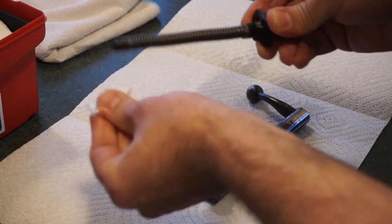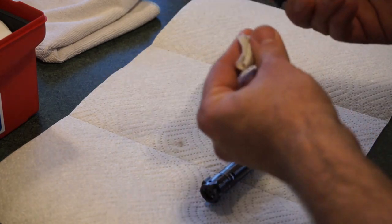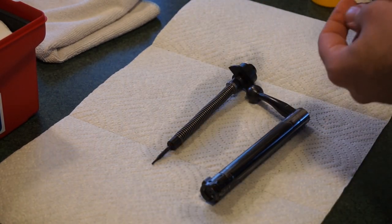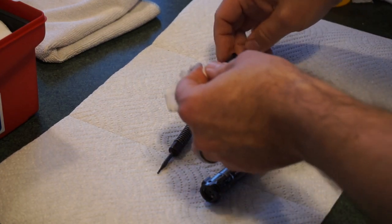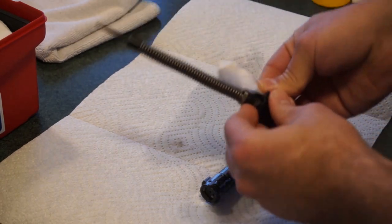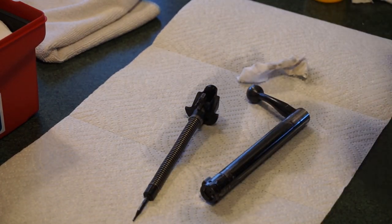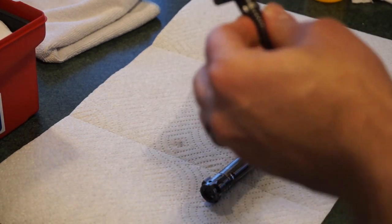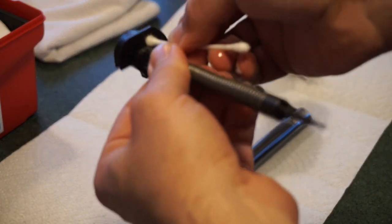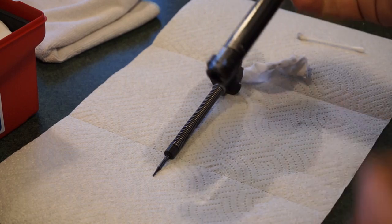I actually used CLP on this because it was fairly mucked up with carbon, fouling, and grease. On this 710, once you go through this procedure and give a nice light coat of lube to these particular parts, you're going to find the action getting a lot smoother and easier to operate. Go ahead and give the bolt mechanism just a light little lubricant — a little bit of oil. Rem Oil has a tendency to dry and leave just a nice protective finish without being excessively greasy. Use a Q-tip to clean out the little holes up on the top and make sure everything has a nice light protective coat.